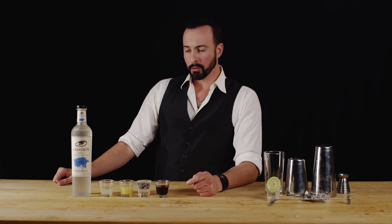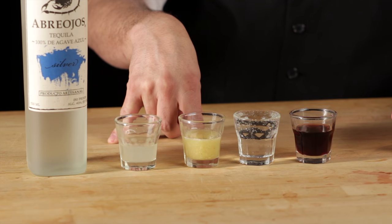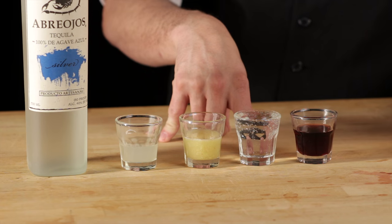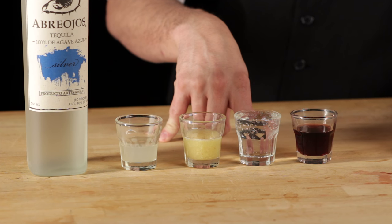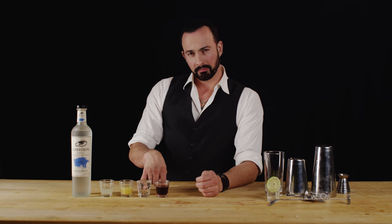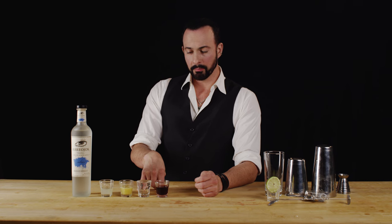To do that we're going to need half an ounce of freshly squeezed lime juice, followed by three quarters ounce ginger syrup, and we're going to top that off with one to two ounces of club soda, and then we're going to top that with a float of crème de cassis, which is a black currant liqueur.